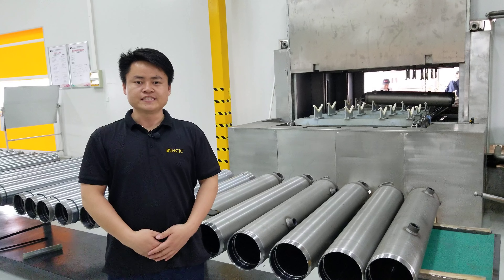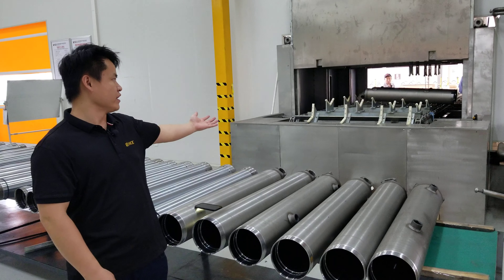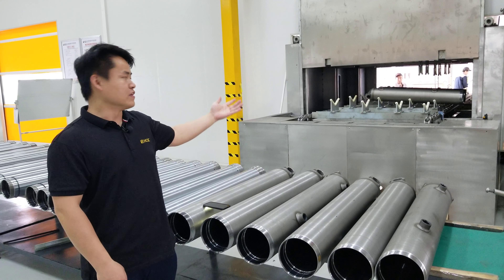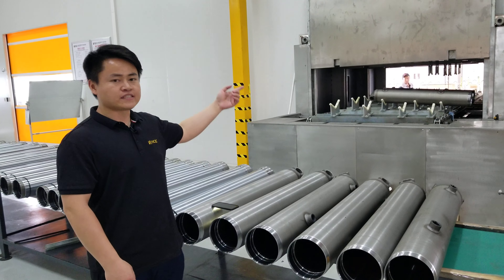Hi everyone, this is Joey from HCRC. Back with me is our cleaning machine. After steam cleaning, the tubes will be delivered to the dust-free workshop directly.